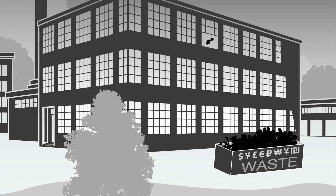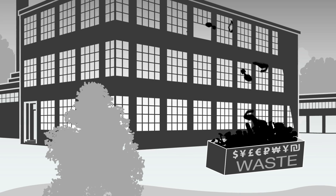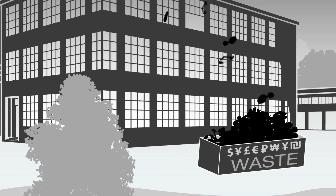And serious manufacturers know that an outdated, inefficient process can slow down productivity, ratchet up overhead costs, and generate tons of waste.